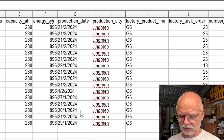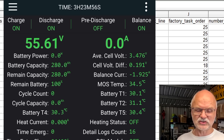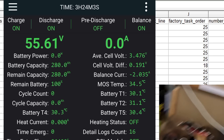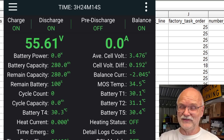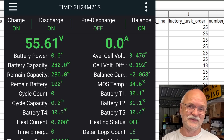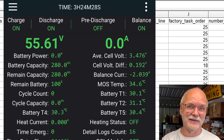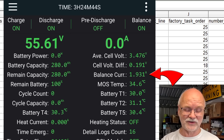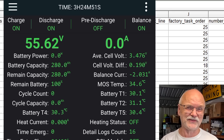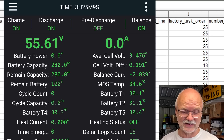Let's go into the JK BMS - we are now at 55.6 volts. The BMS shows zero but the actual power supply still supplies 300 milliamps into the battery and this is just not being counted by the BMS. All this energy going to the battery is slipping past these counters in the BMS, which is probably one of the reasons why the state of charge calculation is not as accurate - you always have this 0.3 to 0.4 amp slip. The balancer is running and we've got a deviation of 191 millivolts at the moment, which is quite high.